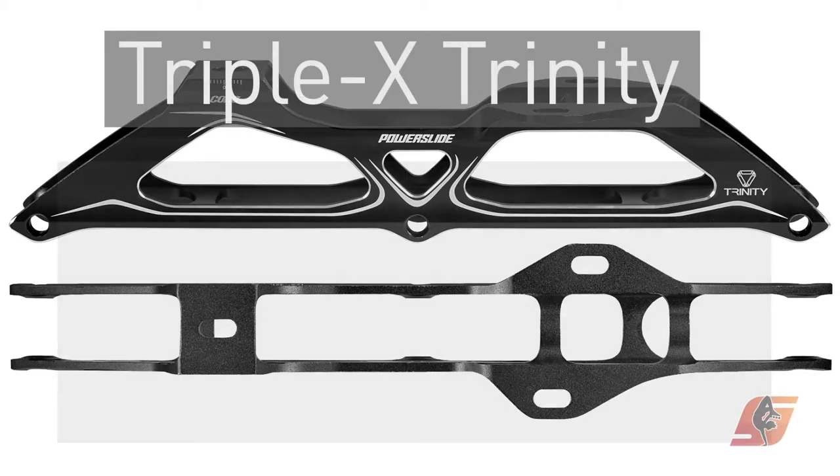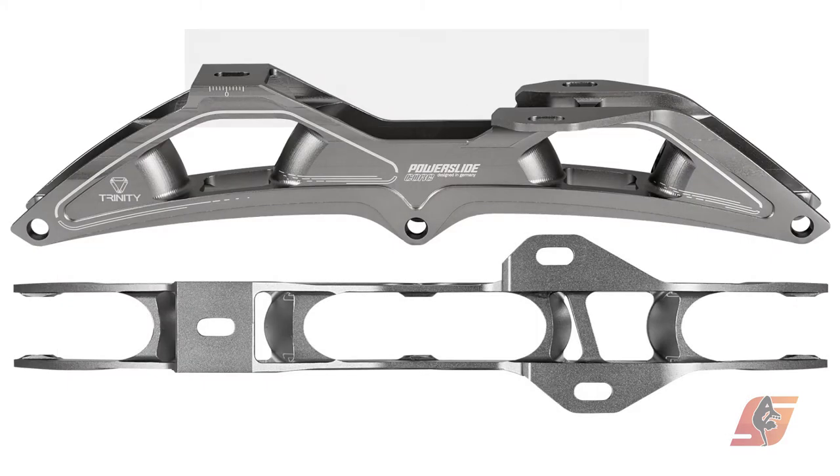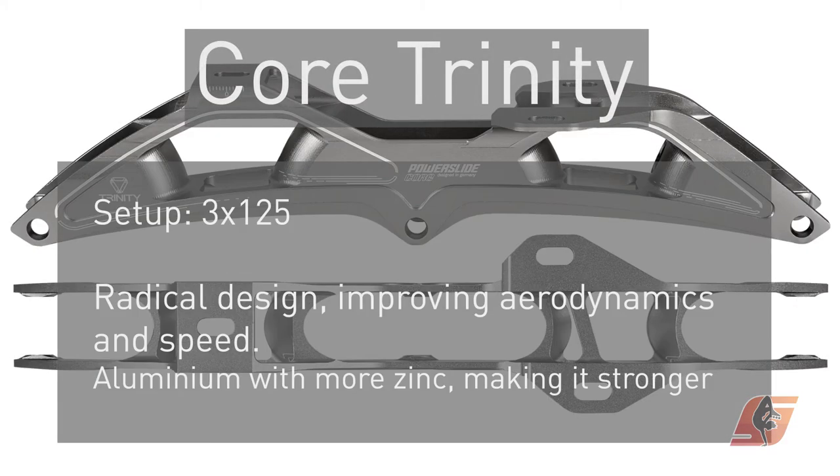There are racing frames as well, with a 3x125 setup. Core Trinity frames are longer and better in terms of aerodynamics.